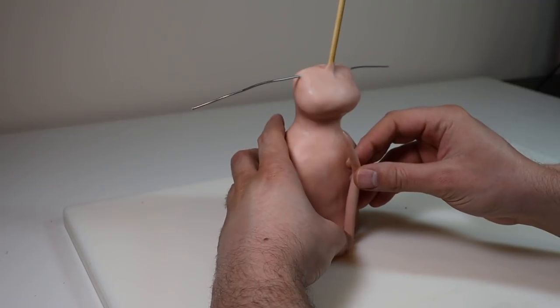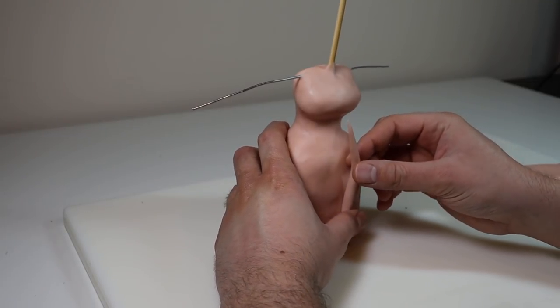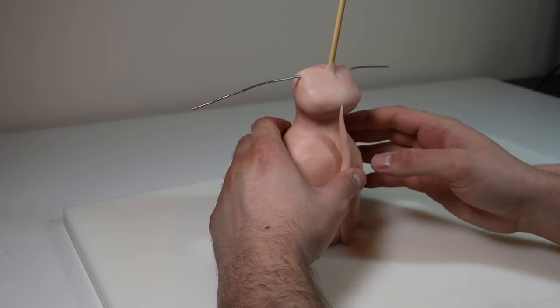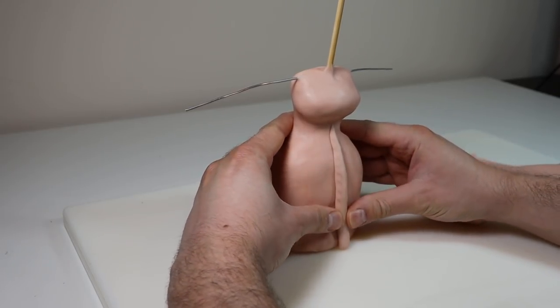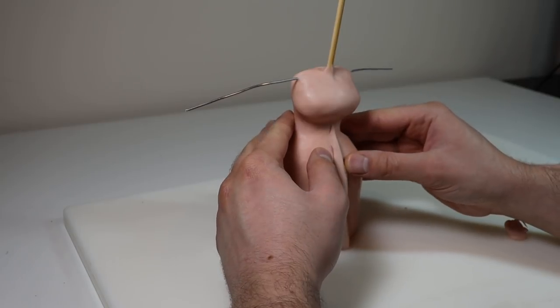The first details I'll be adding are the drapey fabric folds in the front of her dress. I'm rolling out snakes of clay that taper at the top, attaching them to the piece, and then blending the edges in with the rest of the sculpture.